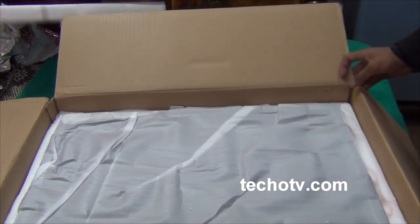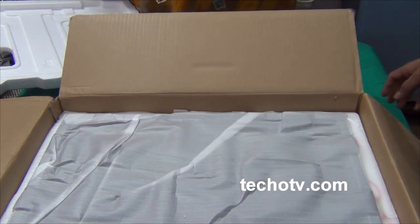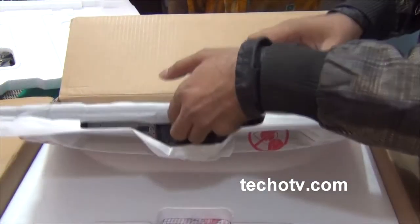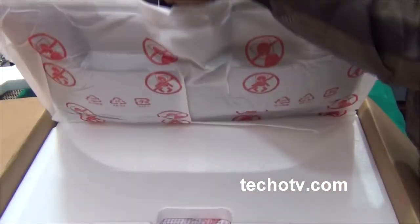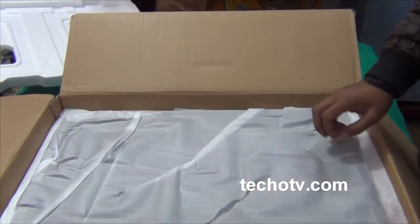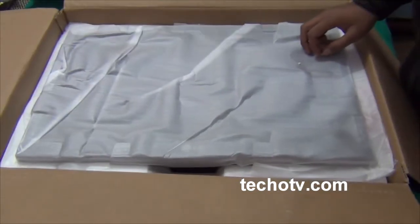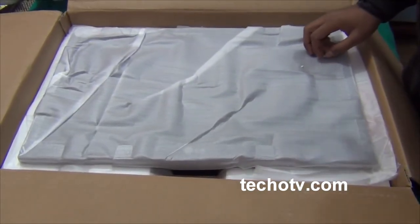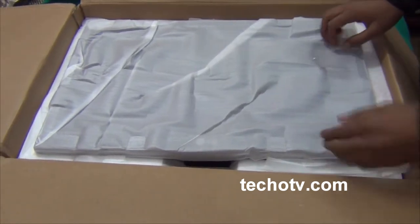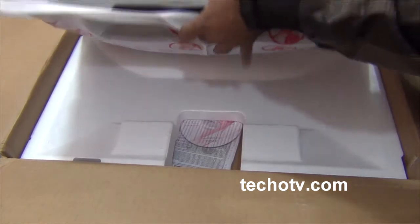Let me just take it out. It feels pretty light. The weight given on the package box says it is just 3 kg, and it really does feel light when lifting it. It's slim as well.